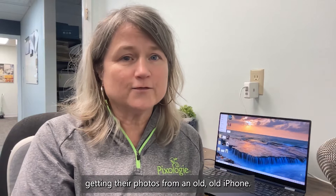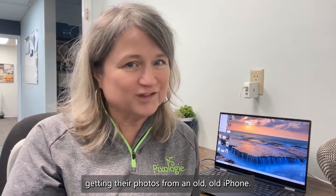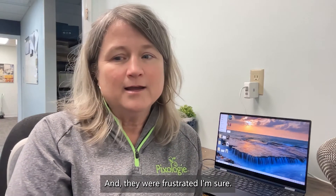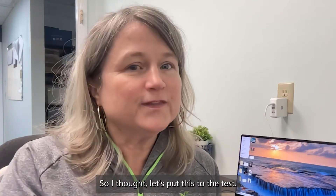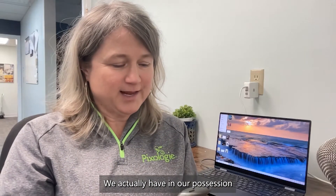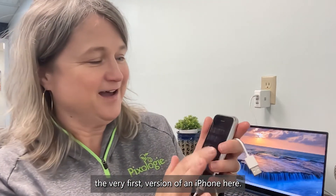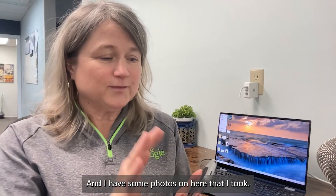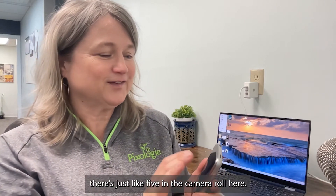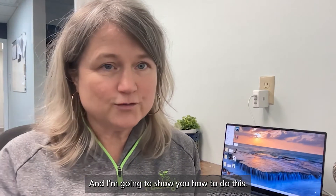Someone posted that they were having troubles getting their photos from an old, old iPhone and they were frustrated. So I thought, let's put this to the test. We actually have in our possession the very first version of an iPhone. I have some photos on here that I took — just five in the camera roll — and I'm going to show you how to do this.